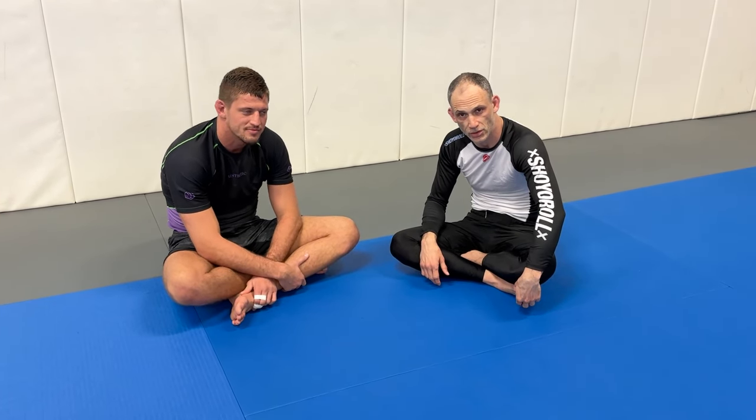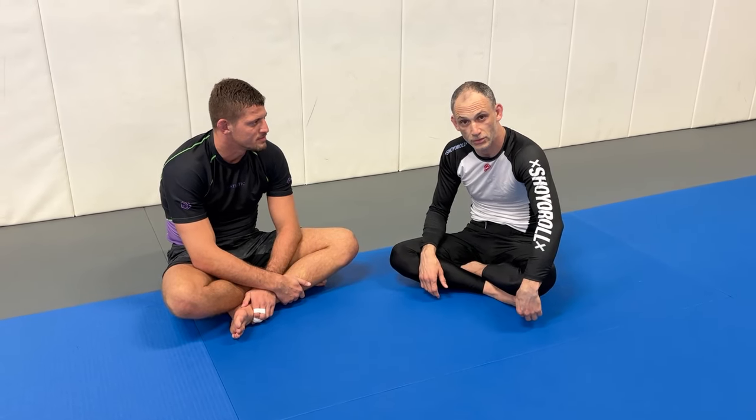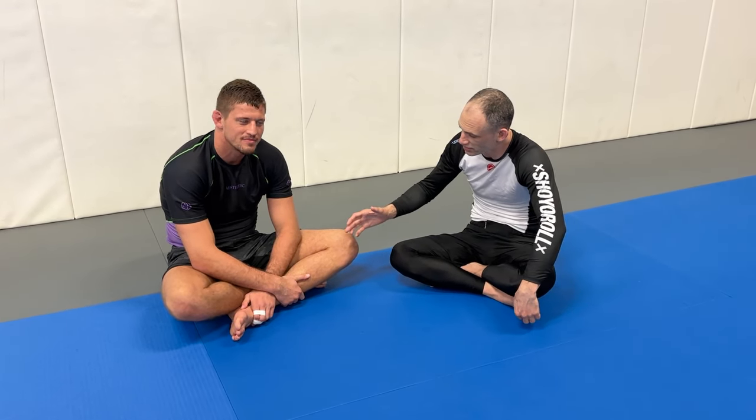We're going to include some links down below — some things that Nicholas has been up to, some videos and other things like that. You can check those out along with some other stuff we've been doing. Hopefully this was very helpful to you. Thank you so much for watching, and Nicholas, thanks again.